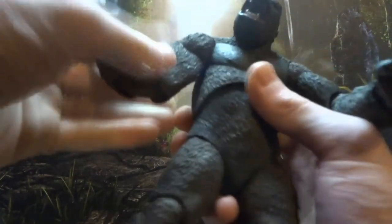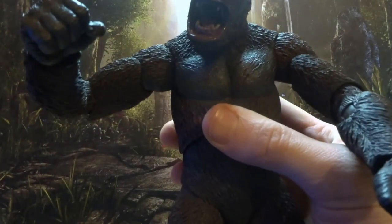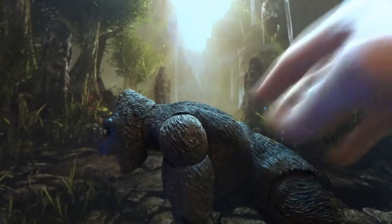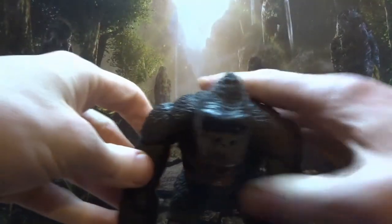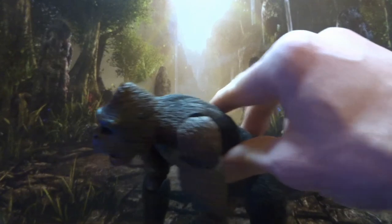Articulation-wise, he has a bicep swivel — he's well articulated, so you can get pretty much 90 degrees out of the arm. Great bicep swivel gives you a good 360. Double jointed elbow, so you can get more than 90 out of the big guy. His arms are long like an ape's should be, which is pleasing about the proportions, so you can actually get him into the classic four-knuckle pose quite easily. You can have him loping about like King Kong should do.